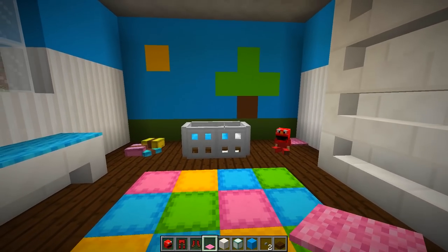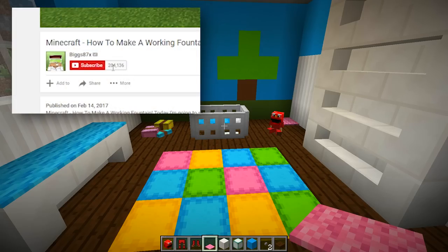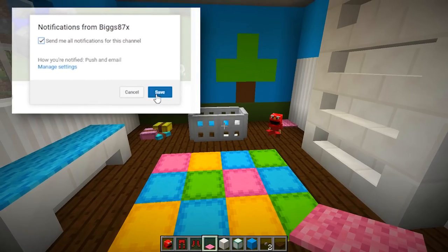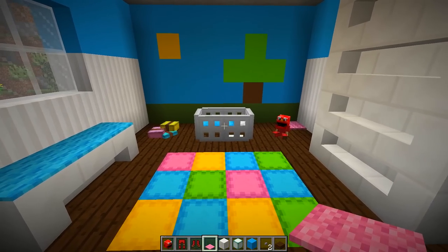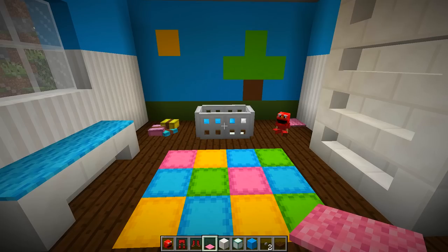All the commands for the custom plushies will be in the description. If you enjoyed this tutorial and want to see more, click the bell symbol next to the subscribe button to be notified every time I upload a new tutorial. Thanks so much for watching — I hope you enjoyed it, and I'll see you in another how-to tutorial.